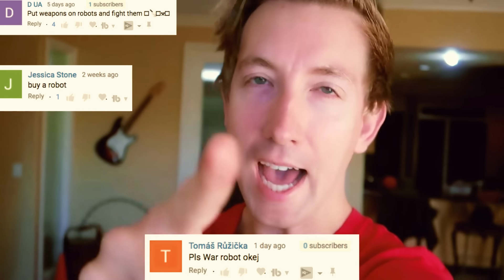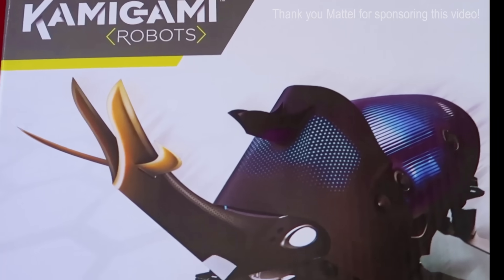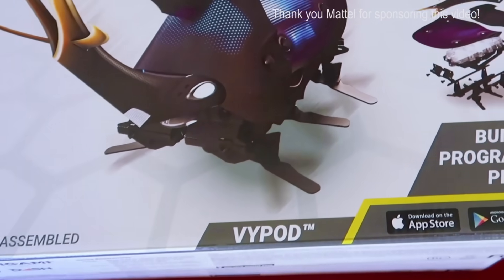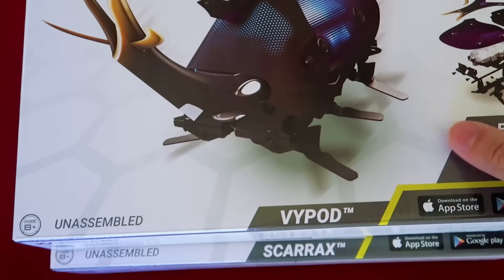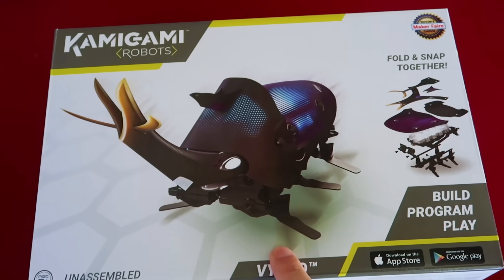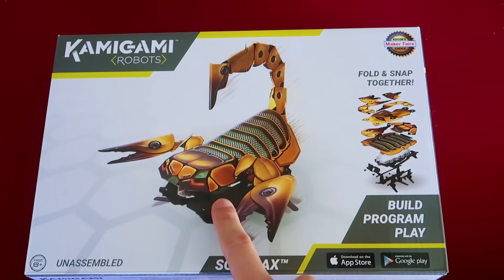What is up ninjas! Today I'm gonna be teaching you how to build a robot — a ninja battle robot. Thank you to our sponsor Mattel for helping us create this video. That's called V-pod — that is awesome. I'm gonna have her build this one, I'm gonna use the Scar Axe. It looks like a scorpion. So we are gonna build these robots, have them battle and have them race. It's gonna be awesome. All right guys, let's do it!